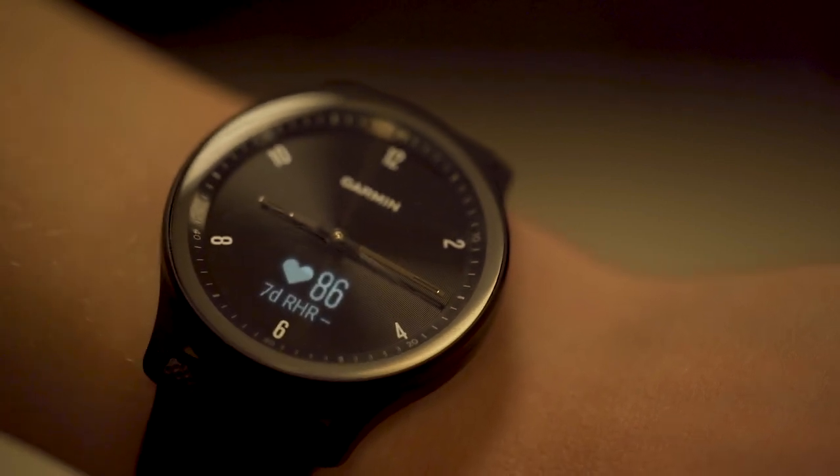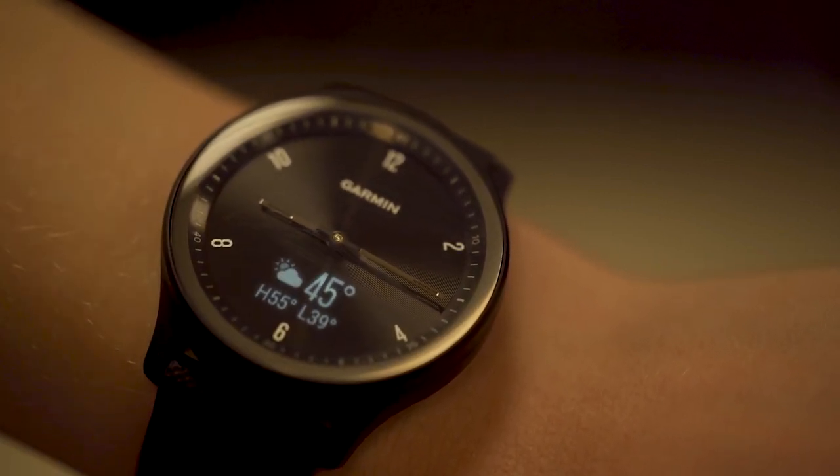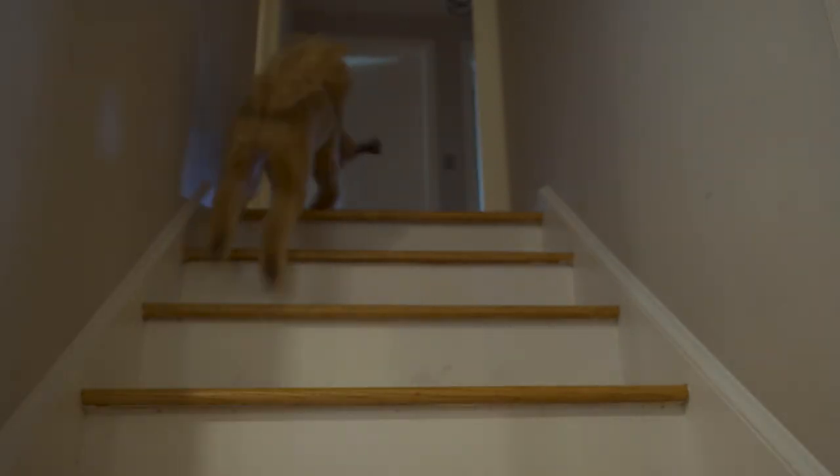Swiping through some of the widget screens, you're able to see at-a-glance data for things like the number of steps you've taken so far that morning, your heart rate, estimated calories burned, the current weather, body battery, and so on.